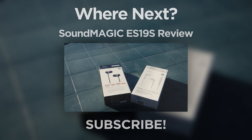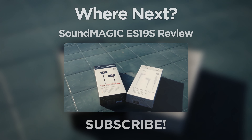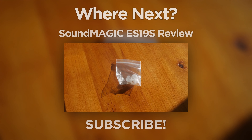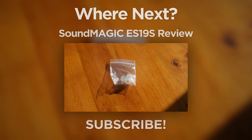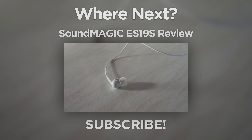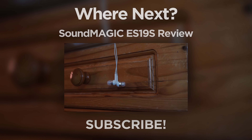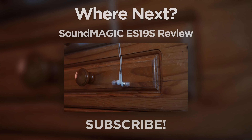Thanks a lot for watching. If you liked this video, please give it a thumbs up. If you disliked it, feel free to give it a dislike. If you have a question or some more detailed feedback, leave that in the comments section. If you'd like to see more of these videos, make sure you click the subscribe button. And if you live in the UK and are interested in buying this product while supporting the channel, follow the Amazon link in the description to give me a kickback when you order.